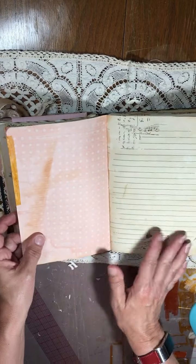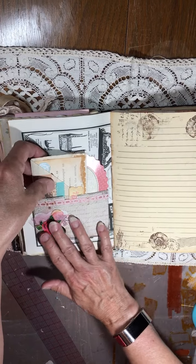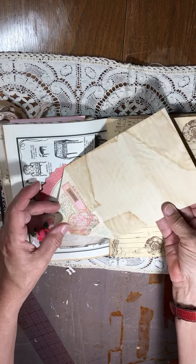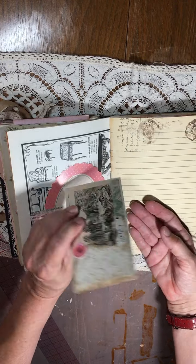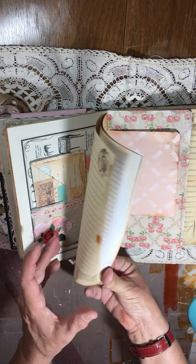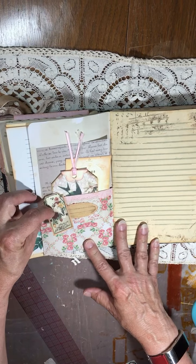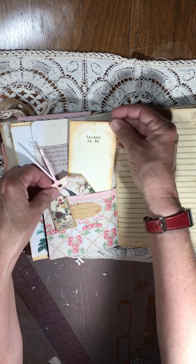The second signature is pretty much the same — avocado dyed and tea dyed paper, stamping. There's a pocket with an embellishment, and another embellished journaling spot. There are antique book pages, another pocket, a little flip-up. This is from Ephemera's Vintage Garden, as well as this one.